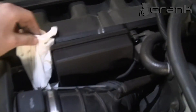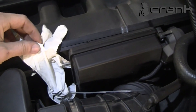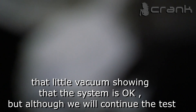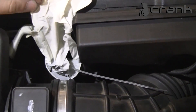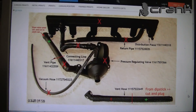And see — you can see it is making a vacuum, drawing in the glove. So the system is okay. It is making a vacuum inside the glove, so the system is working.